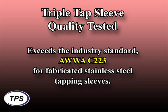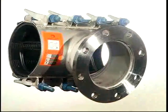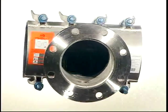As would be expected, the Triple Tap exceeds AWWA C223 and MSS SP124 industry standards for fabricated stainless steel tapping sleeves. When you specify the Triple Tap, you can be assured of getting a tapping sleeve unparalleled in quality, durability, and performance.